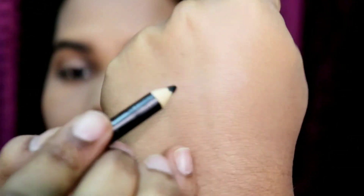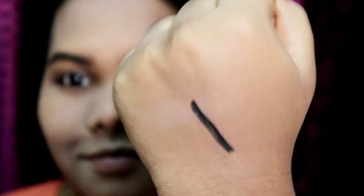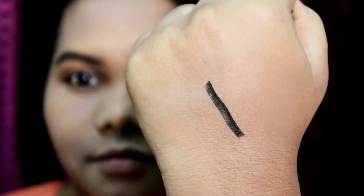This lasts really really long. You can see the pigmentation on the back of my hand — it is very very smooth. You have to sharpen it to keep it working well.